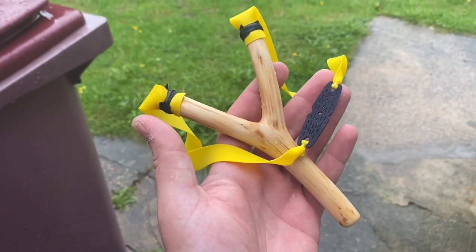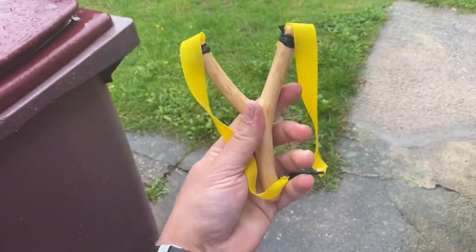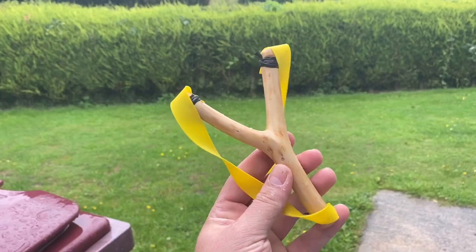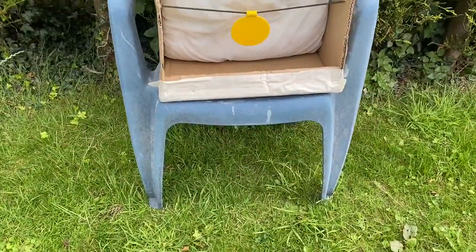There you have it guys — all varnished, nice and smooth, with a fresh set of bands on. All ready to go. I just need it to stop raining so I can have a few shots with it, but I'm really happy with how it's turned out. I just hope it shoots okay.